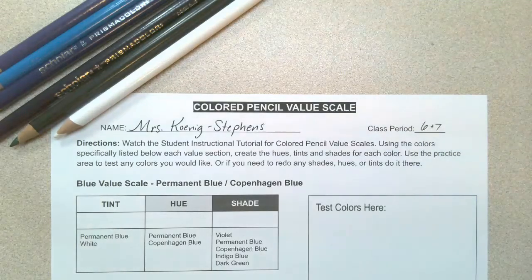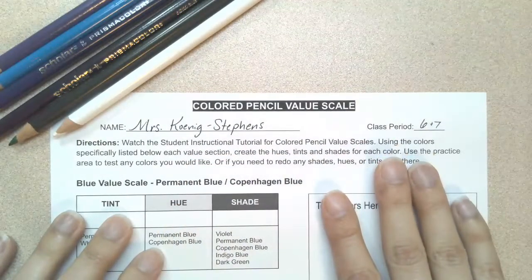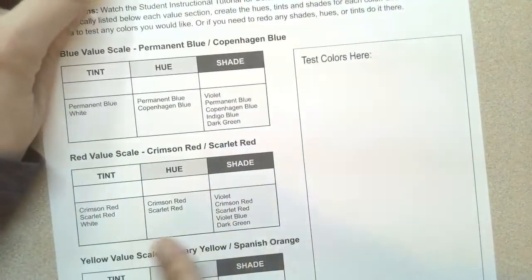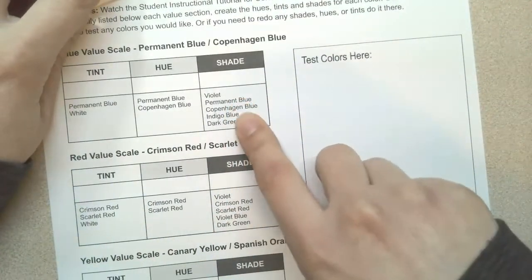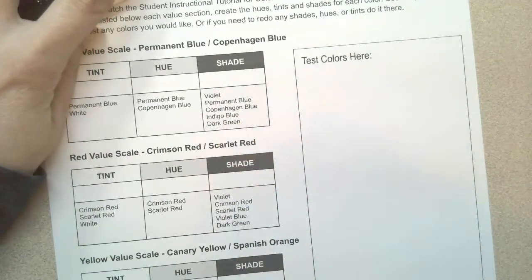For this demonstration, we're going to work on creating three-step value scales for several colors. First of all, make sure to put your name, your class period, and all of the colors that you need are specifically labeled in each one of these boxes. When it comes to the shades, I did try to label them in an order that you should use them.